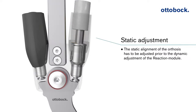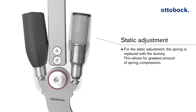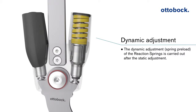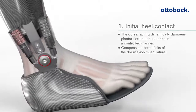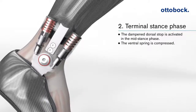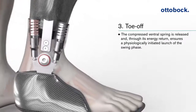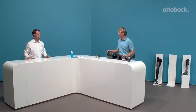First of all, you have to do a static alignment. You take out the spring, put a dummy in, and with the Allen key you can adjust it. Especially if you have a laser posture device, it's nice to do a perfect alignment. After that you take out the dummy and replace it with the spring. At heel strike the reaction module works, and at the end of stance phase the push-off releases the energy, helping the patient get better into swing phase.